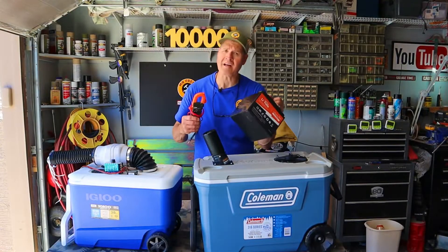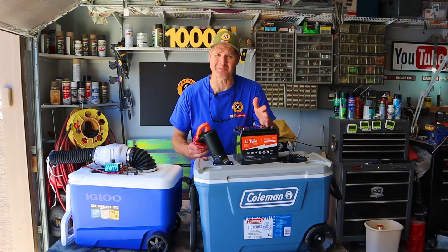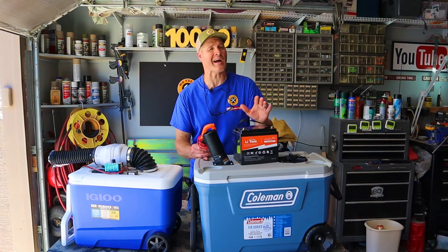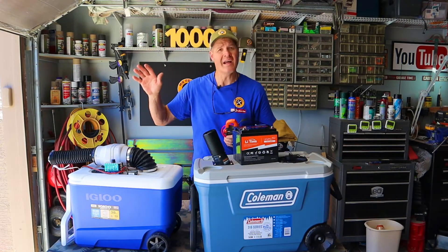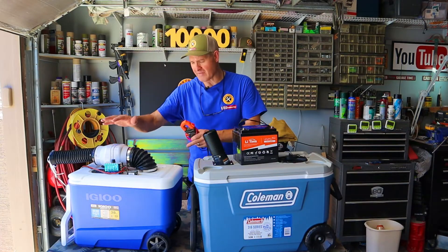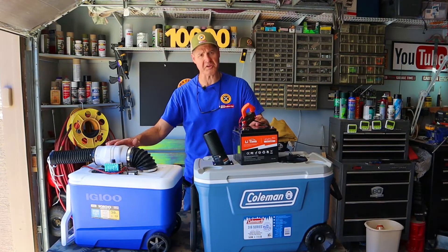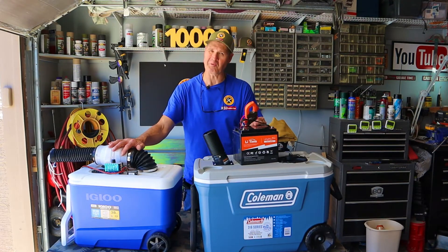Power consumption, run time, how much ice does this thing use, does it even really work? I'm working on a performance testing video for this unit and when I'm finished I'll put a link to it here. Until then, check out this video — it's the build video for the ice cooler air conditioner I made in a previous video. Let me know what you think about each one. I'm glad you watched and I hope you'll watch again.